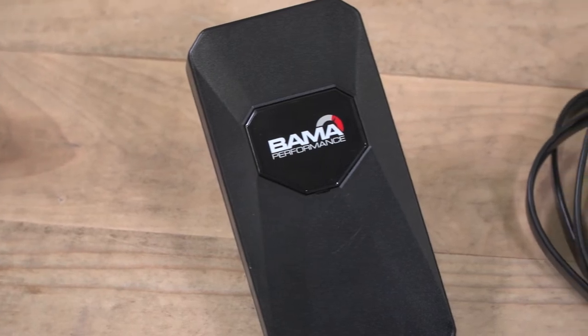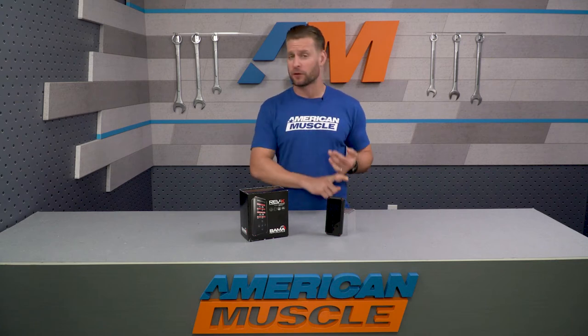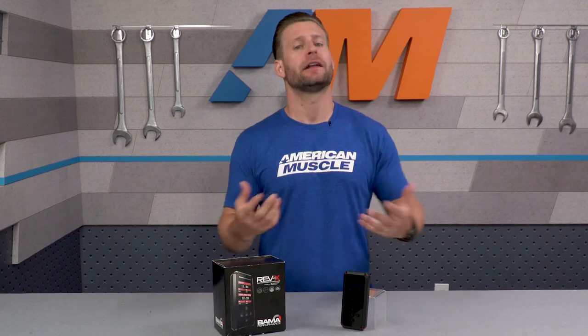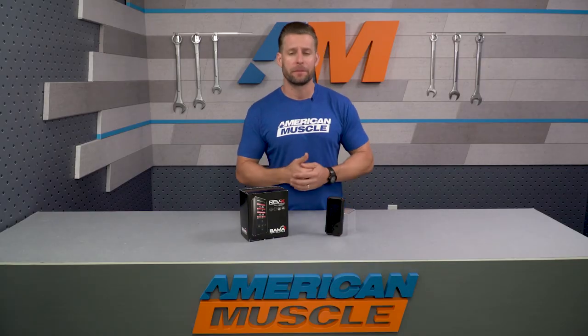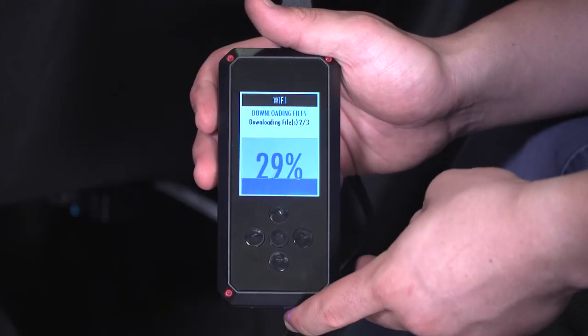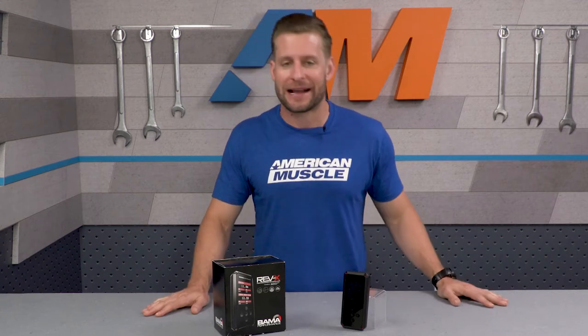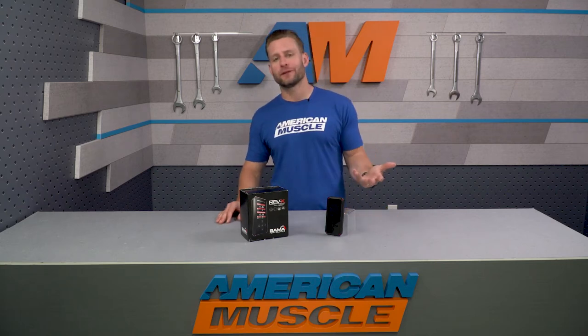Bama Performance has been doing their thing in the Mustang world for well over 10 years now and has become one of the biggest names in the industry, thanks to combining affordable prices, great customer service, and solid gains overall. The Free Tunes for Life program continues to be a big hit with many Mustang owners because modifications never seem to end, and with the company's program, you can get a new tune revision every time you add a different mod, allowing you to essentially maximize your performance in the process.